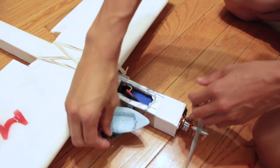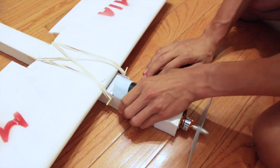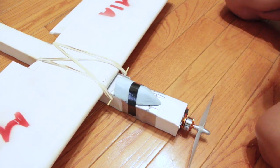Instead of a flap, I made a small canopy for my plane. Whichever it may be, a canopy or a flap, tape it down, and you are almost ready to fly.